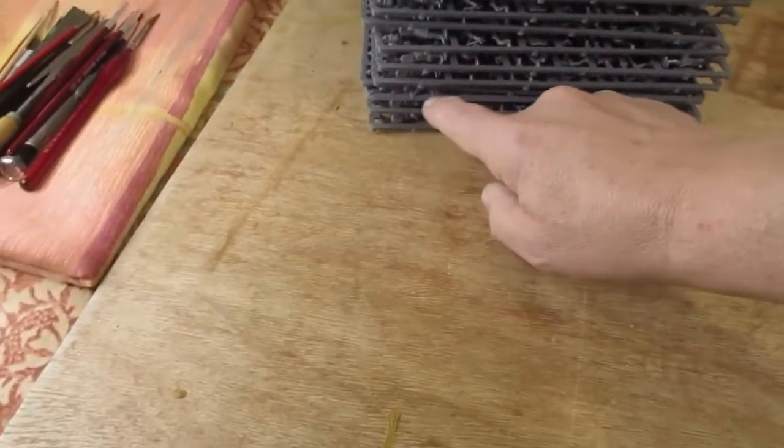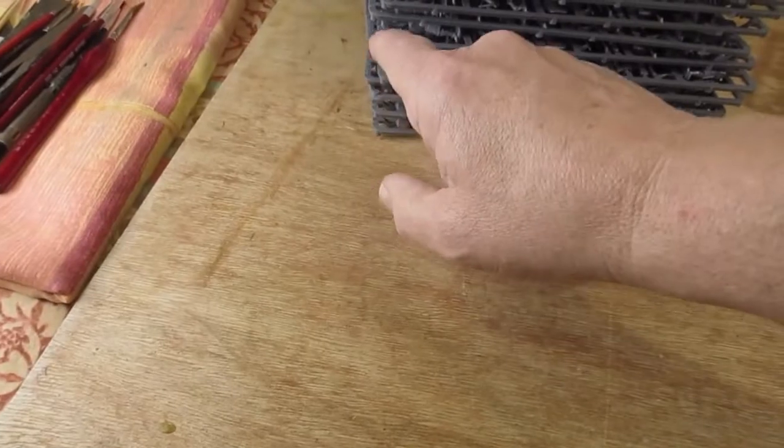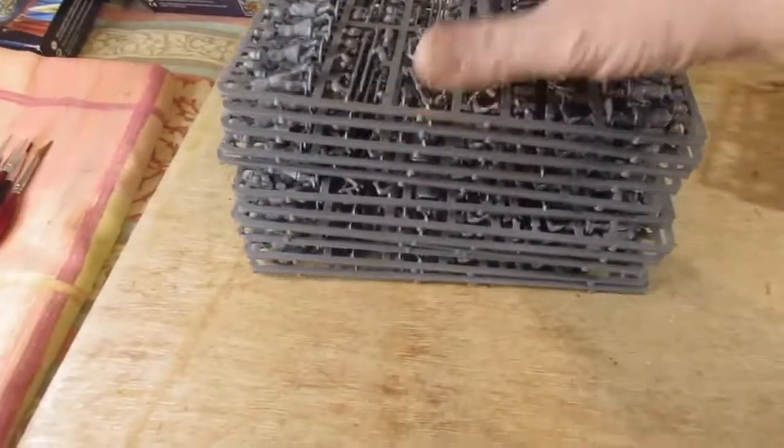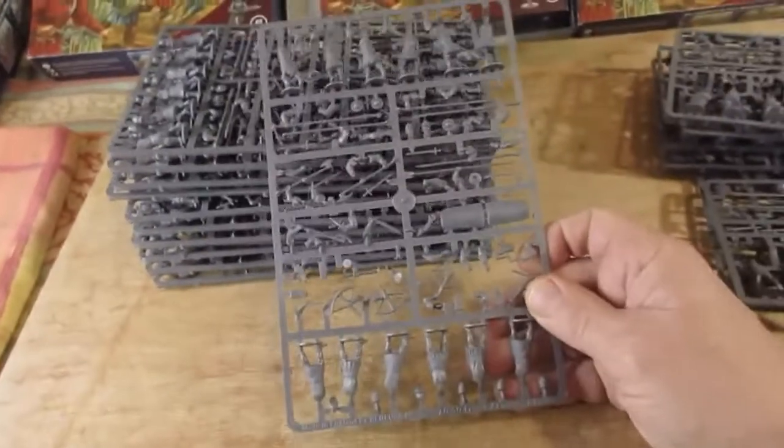And then I've got twelve sprues of the French infantry as it calls them.